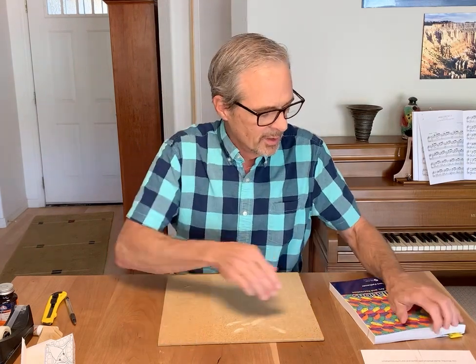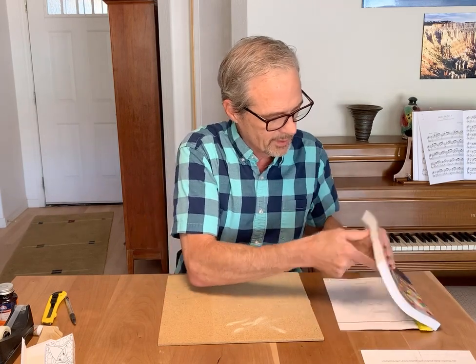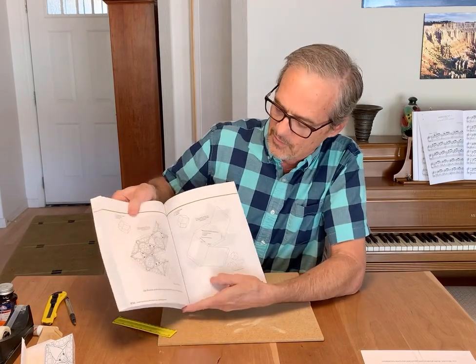Hi, I'm Robert Fathauer. I'm going to demonstrate building a tessellated polyhedron. This will use a template in my new book on tessellations, shown here, and this is from page 410.